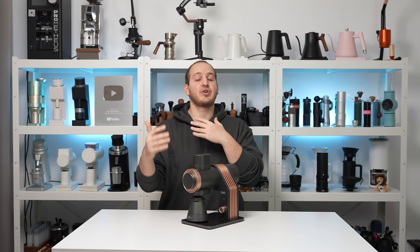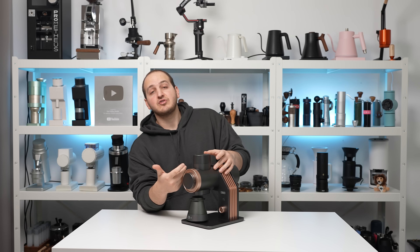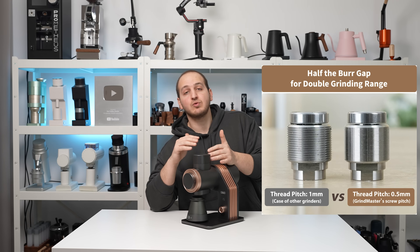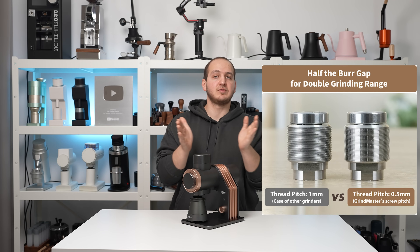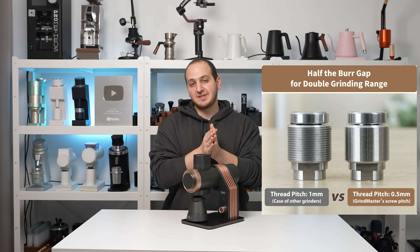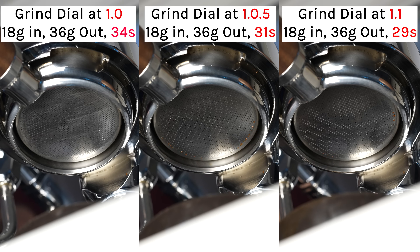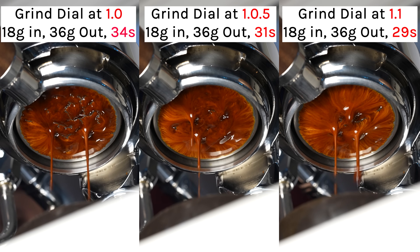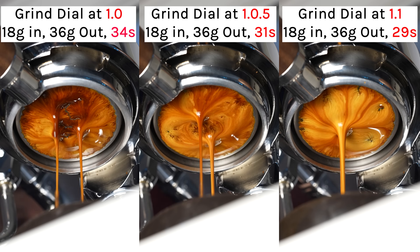The fact that I went to the point where burrs were touching brings me to the grind adjustment mechanism. In an earlier prototype of the Gevi Grindmaster they had a clicked grind adjustment. With this upgrade — the latest version — they went with a stepless design. You have endless options, you can go all the way until the burrs are touching, set the grind adjustment anywhere you want. It is stable, it will stay there, and it will give you a difference in espresso extraction of one to three seconds. Which is perfect — you cannot wish for more than that.